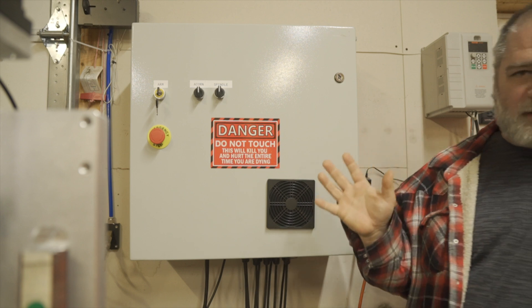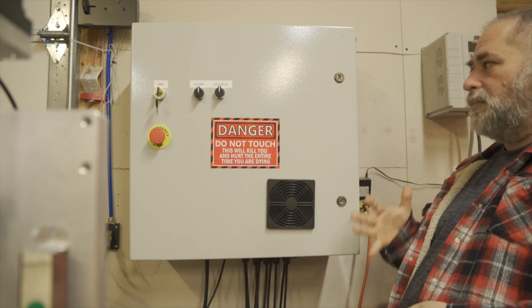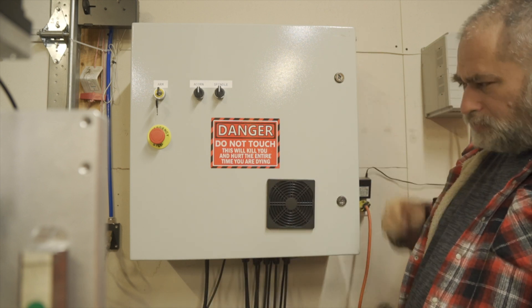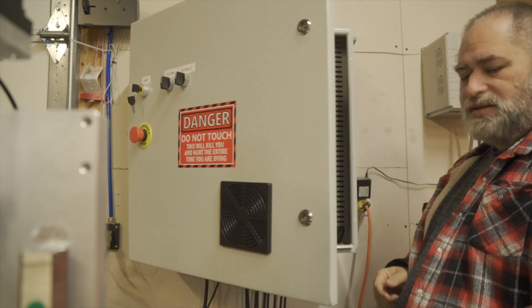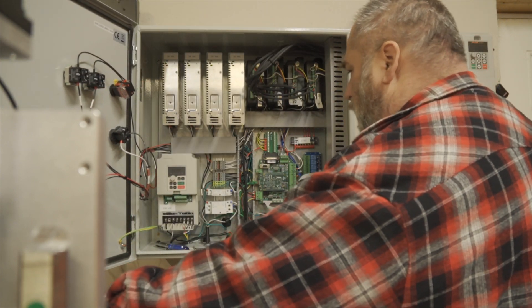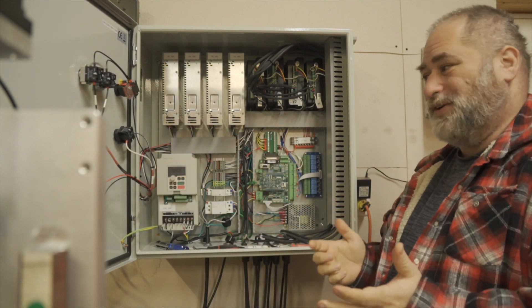I'm not going to compare software functionality and how to use it just yet — I just want to look at the hardware differences. The first big glaring thing is this is a huge box, and I had to wire up this entire thing, as you've seen in previous videos. I had to lay all this out, wire it up, figure it out — which was fun, don't get me wrong.